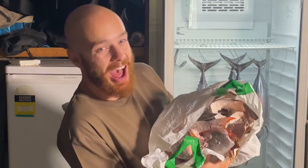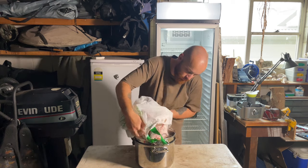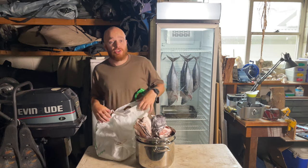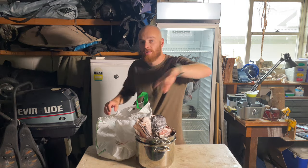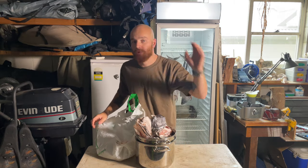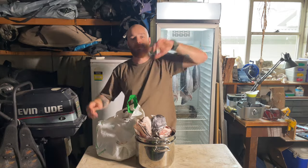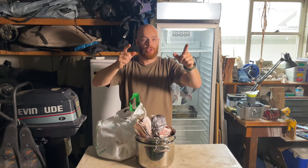Big old bag of goodies. Fish stock is an awesome way to make use of all those extra scraps of fish that you would normally chuck in the bin. You can use fish stock for so many things like risottos, soups, ramen - you name it you can do it.